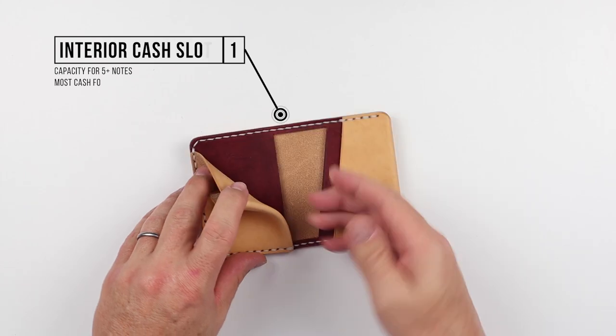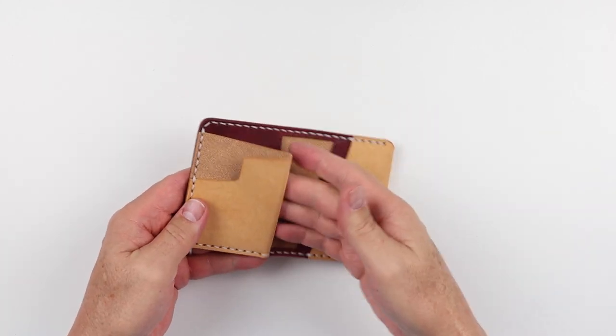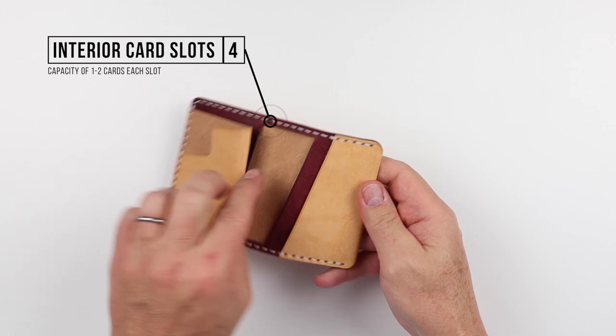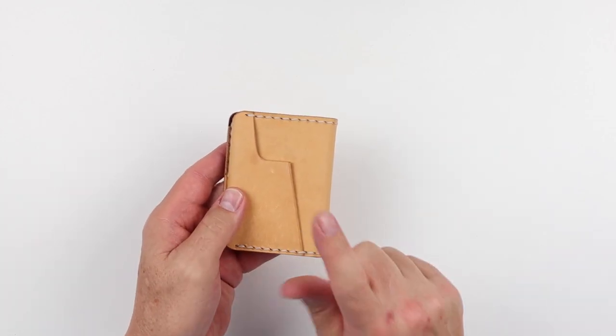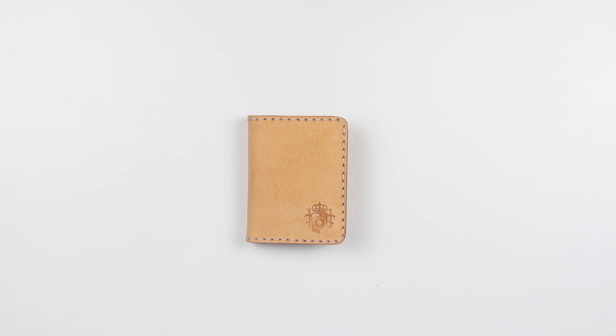Going behind that immediately, this is where cash goes. Cash can be folded once for the majority of currencies, or in thirds or fourths. Then we have one more card slot here, another here, and another — so we have really four card slots and avenues for cash, plus a quick access card slot on the front. That's a quick view of the features of the Korea Creative.